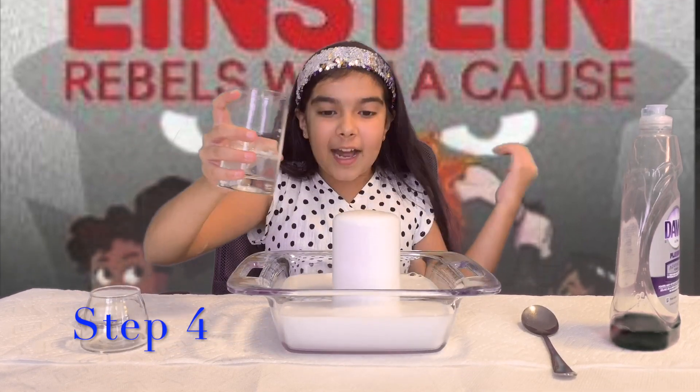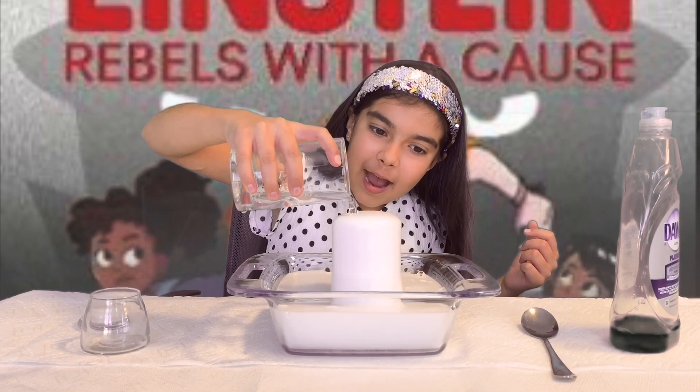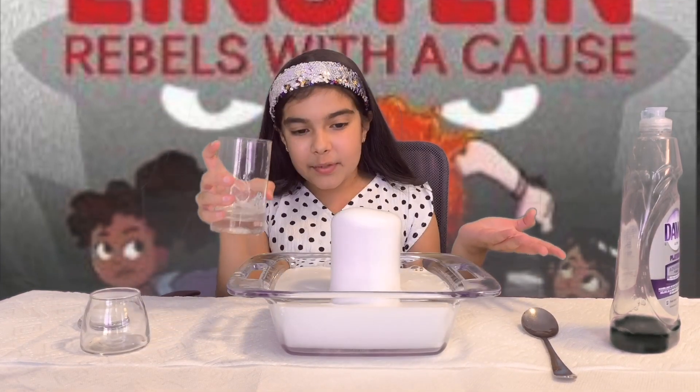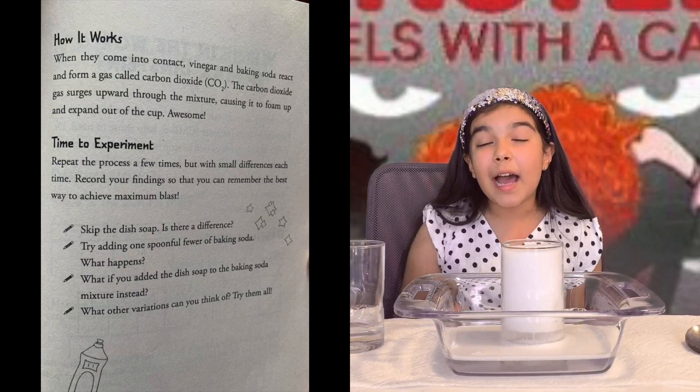Whoa! Isn't that cool? Let's see it again. Wow! So you can keep doing this until the baking soda runs out.